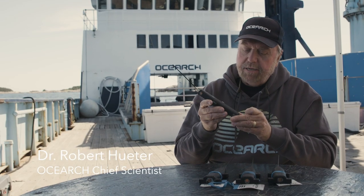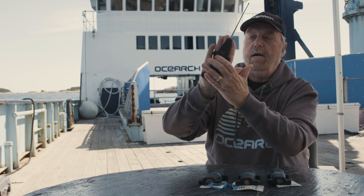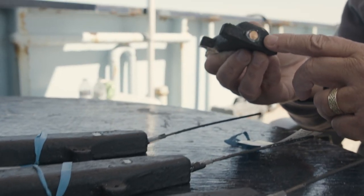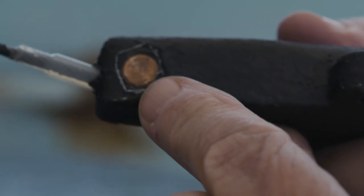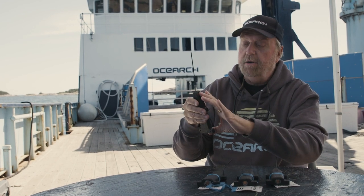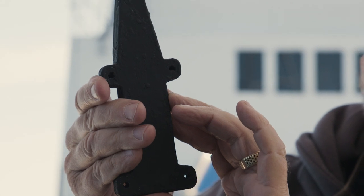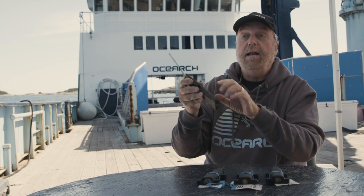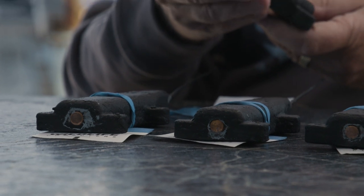When we attach the tag to the dorsal fin of the shark, the tag basically goes on at a bit of an angle. There are two copper contacts — one here and one up here — that essentially have a closed circuit when the tag is in the water. As the shark swims along, when it breaks the surface, the tag breaks that circuit and wakes up the tag. That's when we get one of our location pings.